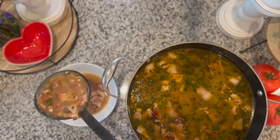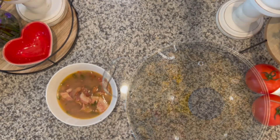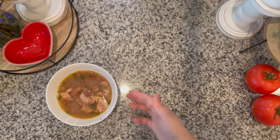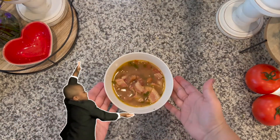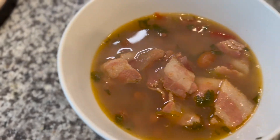I hope you guys enjoyed this video. We're doing a whole bunch more recipes in the future, so subscribe to my channel, like this video if you liked it, and I'll see you guys soon. Bye!